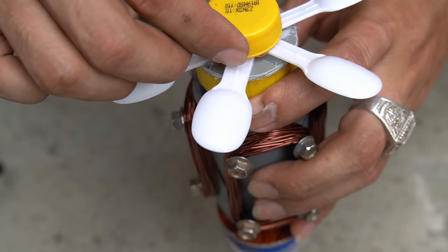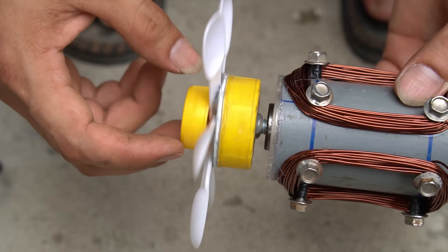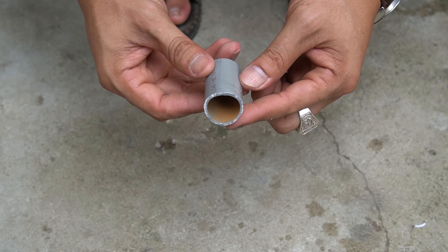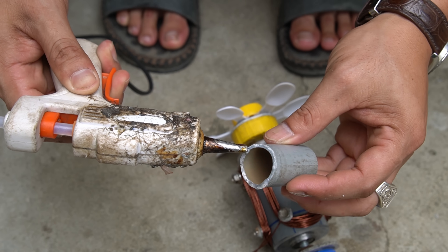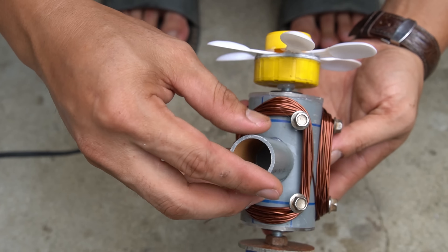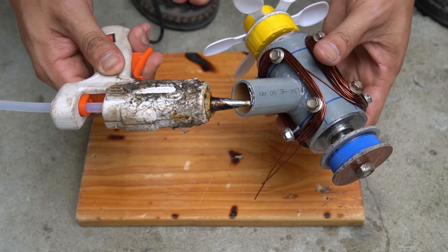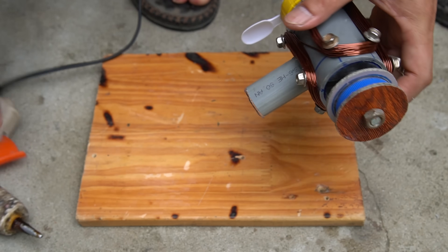Then I used a small bottle cap to cover the shaft end. I used a piece of plastic pipe to make a base for the engine, and I still use special glue to attach the engine legs.